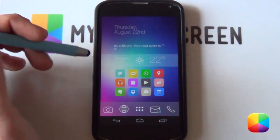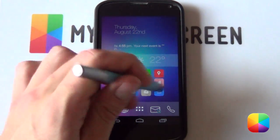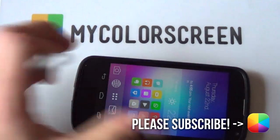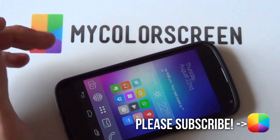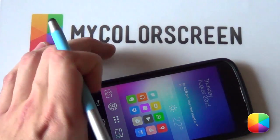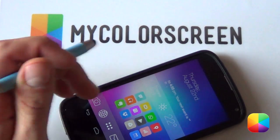Thank you very much guys for watching. Hopefully it hasn't been too long and you haven't got too bored — I really enjoyed this setup and I'm definitely going to keep this on for a while. If you really enjoyed the video, please give us a thumbs up or subscribe if you haven't already. Don't forget to check out our Facebook, Google Plus, Twitter, and Instagram communities as we always like to help you guys out. Marco here from My Color Screen, and as always — don't stop customizing.